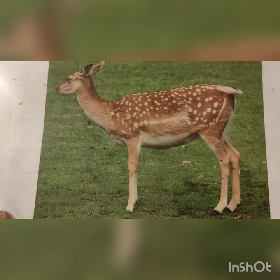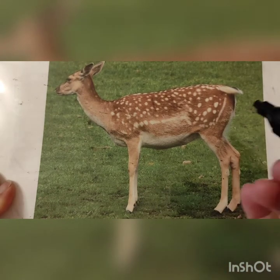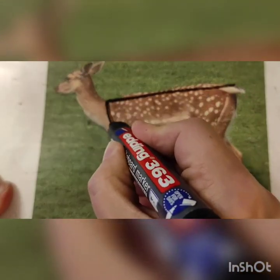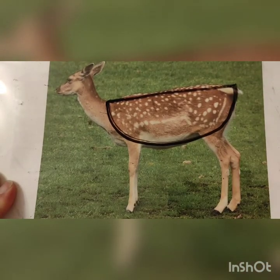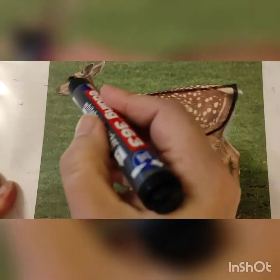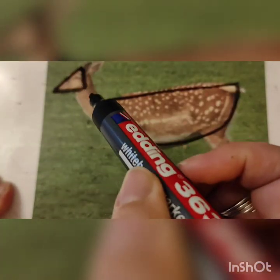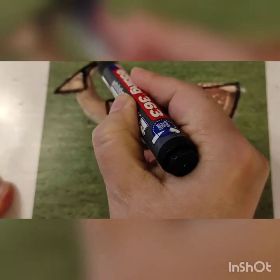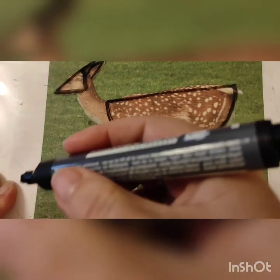Once I've chosen my animal I'm going to break him down into simple geometric shapes. I think that the body is roughly like a semicircle. You don't have to draw on yours, but this is just to show you. I think that his head looks a bit like a triangle, that his ears look a little bit like a triangle too, and that his neck appears to be a bit like a rectangle.